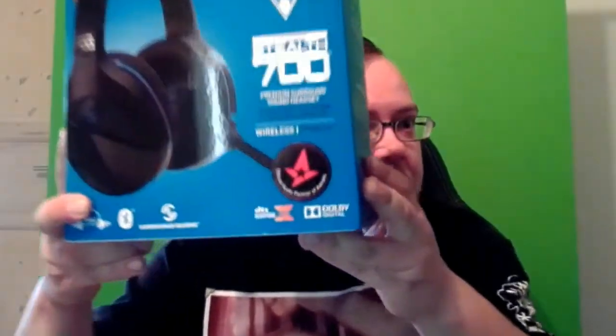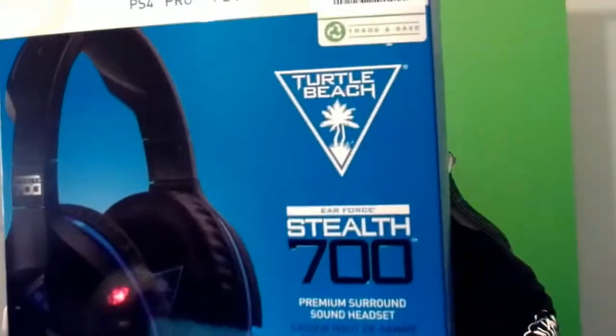What's up guys? Look at this little baby here. Turtle Beach something something Stealth 700. I just bought a new headset guys and I just wanted to show you the unboxing because that's something people watch. So that's what we're doing.